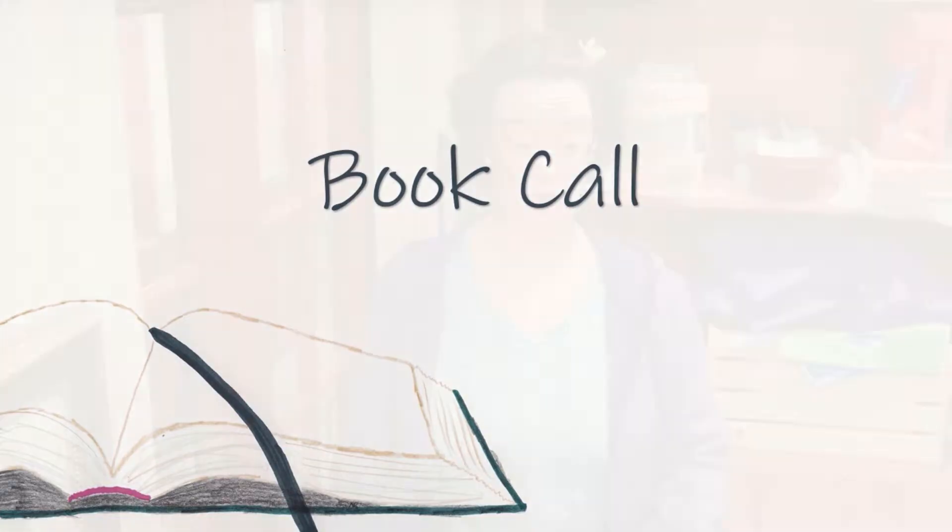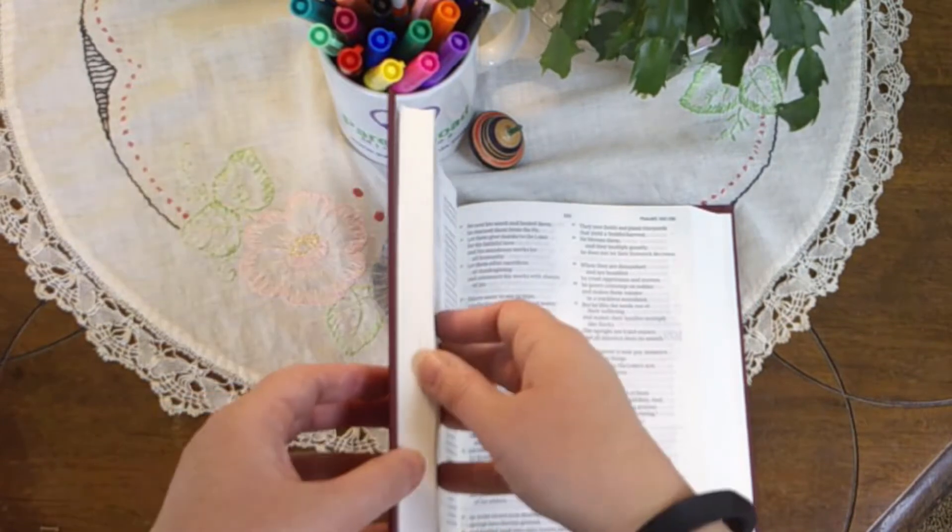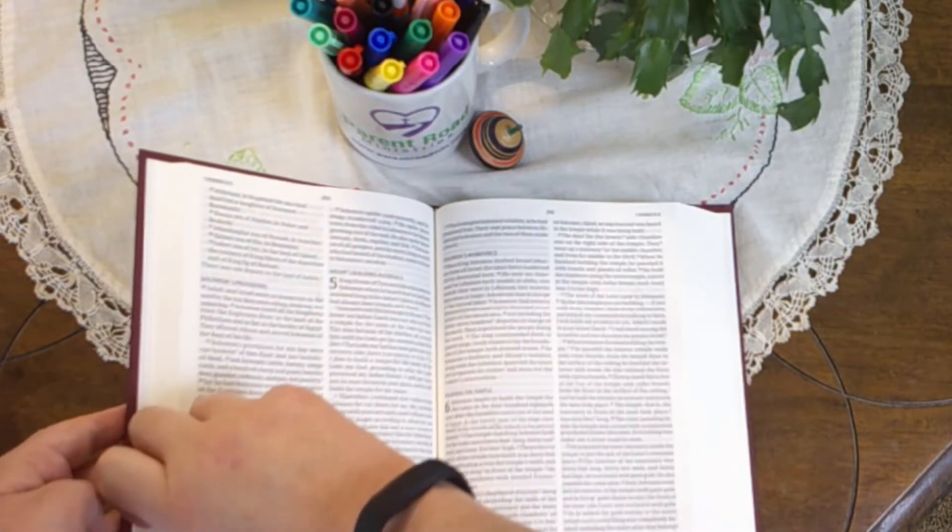We will now have the Bible book call. I will give the name of the book in the Bible. You will find that book in your Bible. Place a finger on any verse in the book named and step forward. Then we'll say together the name of the book before the one named, the book named, and the book that follows. Let's begin.